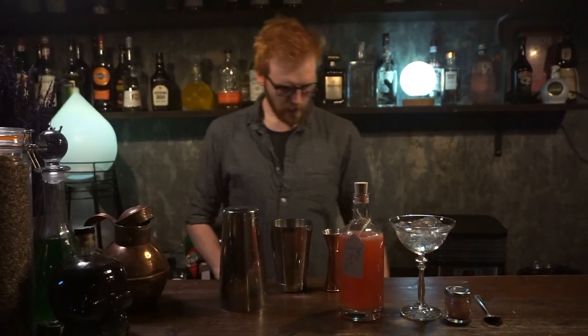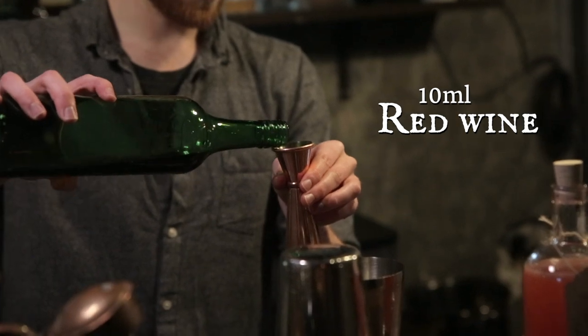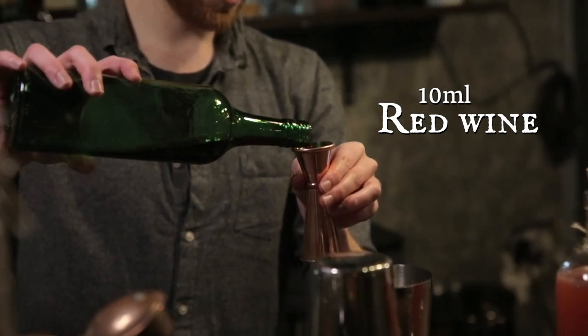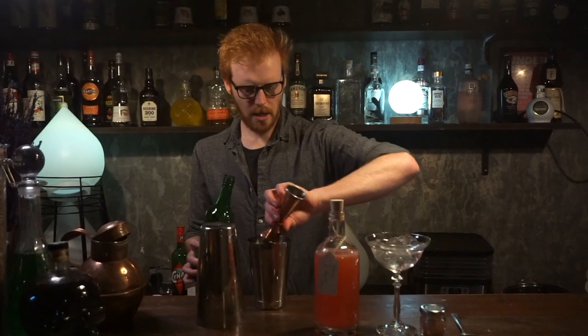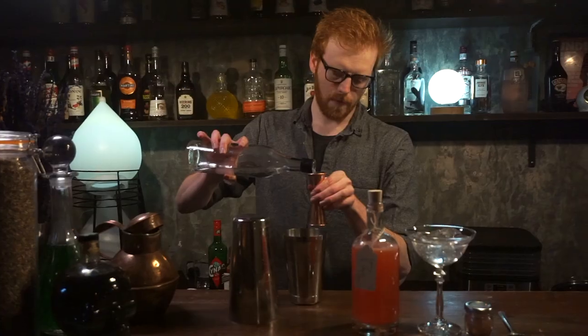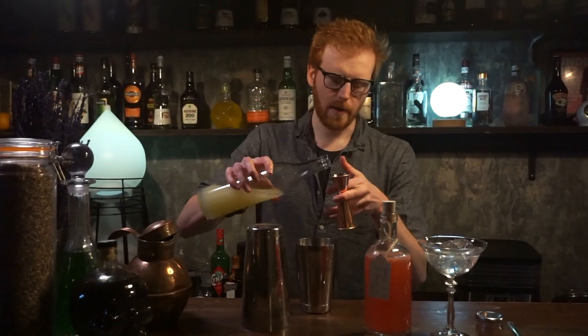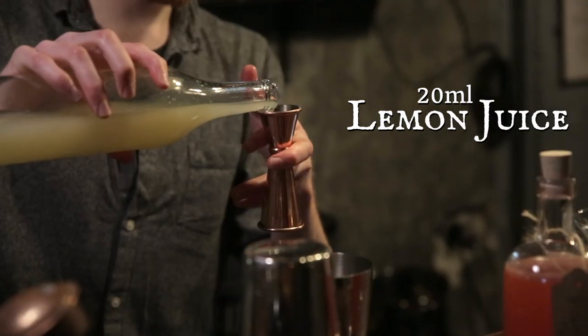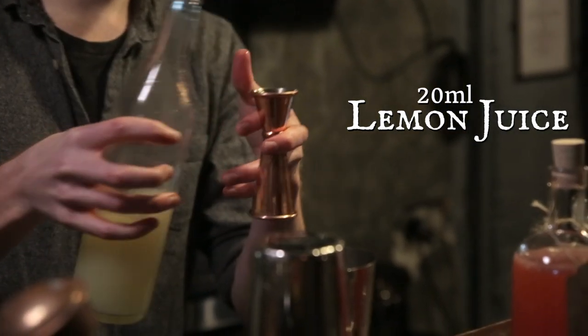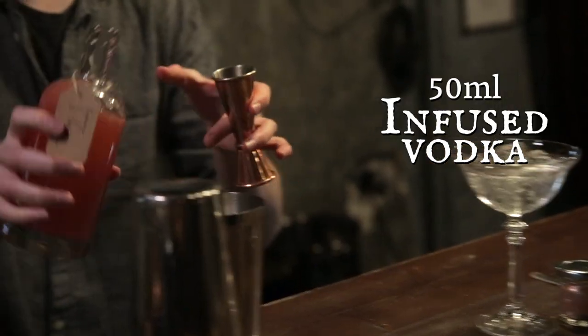The next thing you are going to want to do is take 10 mils of red wine — just under halfway in your jigger. 25 mils of sugar syrup, which is all the way to the top of your small jigger, and 20 mils of lemon juice. Last of all, of course, your 50 mils of infused spirit. This should provide you with a nice fully rounded balanced cocktail.